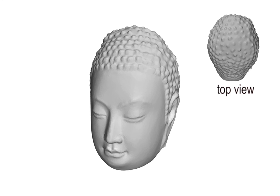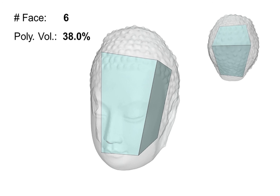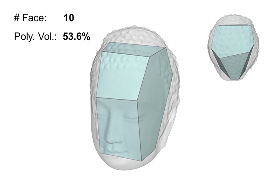To approximate a 3D shape using an inscribed convex polyhedron, we start with a simple cuboid. We optimize its vertex positions to maximize its volume while fixing its topology. Next, we modify the polyhedron's topology using planar cuts. Then, we iteratively optimize the geometry and topology of the polyhedron.